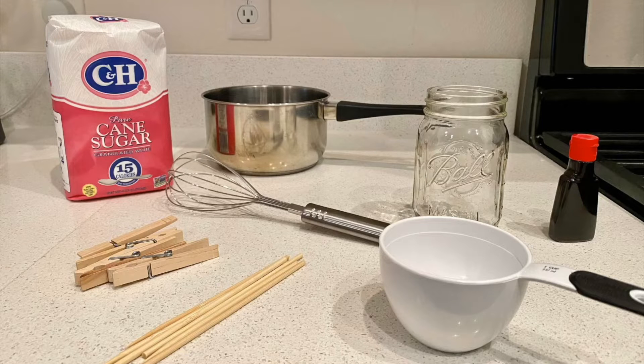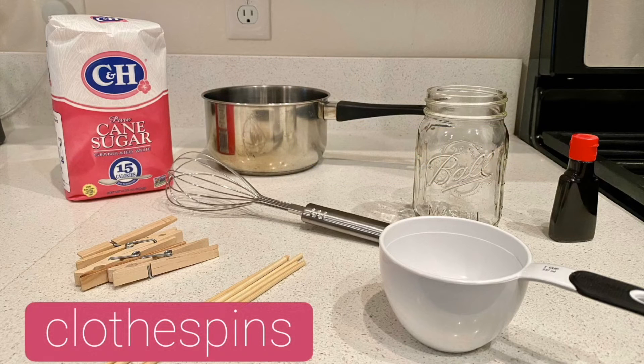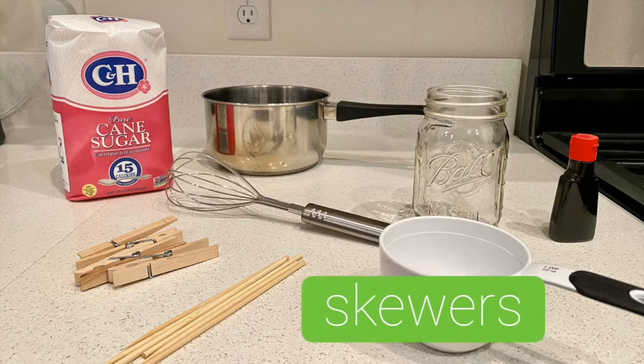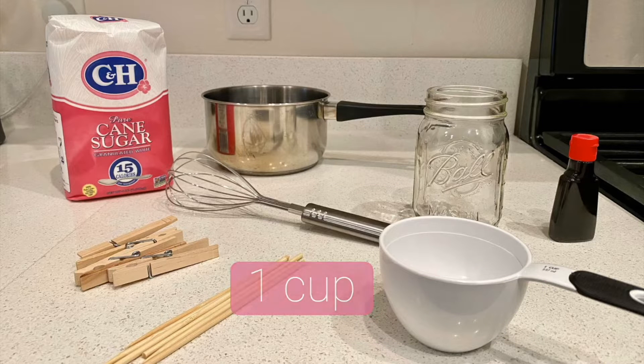All right, to get started, we're going to need to gather our supplies. You'll need three cups of sugar, a small pot, clothespins, skewers, a jar, a measuring cup, a whisk or something to stir with, and anything you'd like to add to your crystals, like food coloring or flavoring.